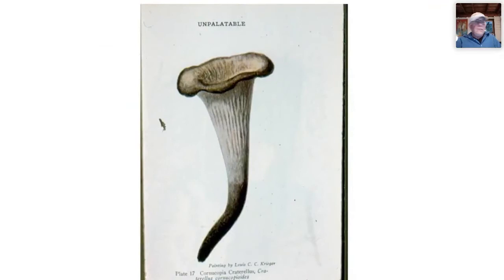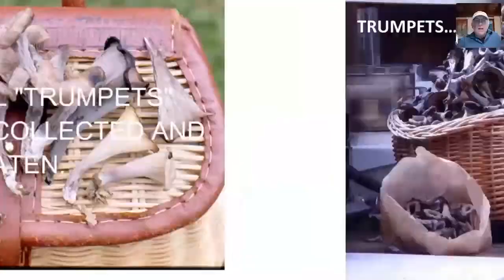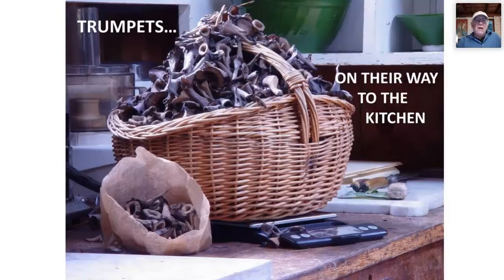A popular field guide written about a hundred years ago called the black trumpet unpalatable — the 'trumpet of death.' Now we think of trumpets as among the most delicious and avidly sought mushrooms. Taste, like beauty, is in the eye of the beholder. All trumpets today are avidly collected and eaten. Here are about five pounds of them on their way to my kitchen in Maine — collected within a few hours on a hillside. When they come out, they're all over the place.